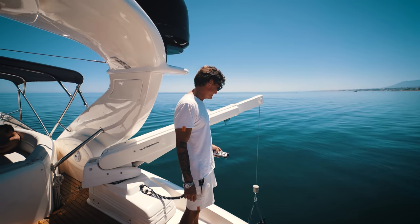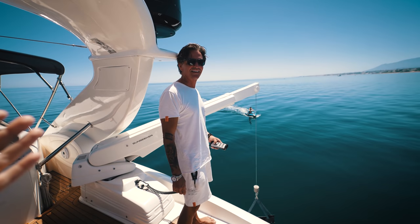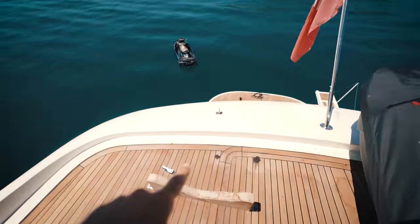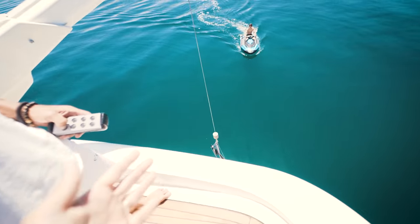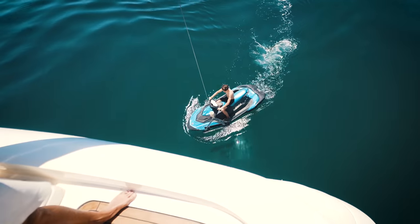We're back, and we're gonna start the yacht tour with the most asked question: how do I get the jet ski up? Normally there's one jet ski and then another, and this is how we get them up. We have Philip demonstrating the crane and winch.